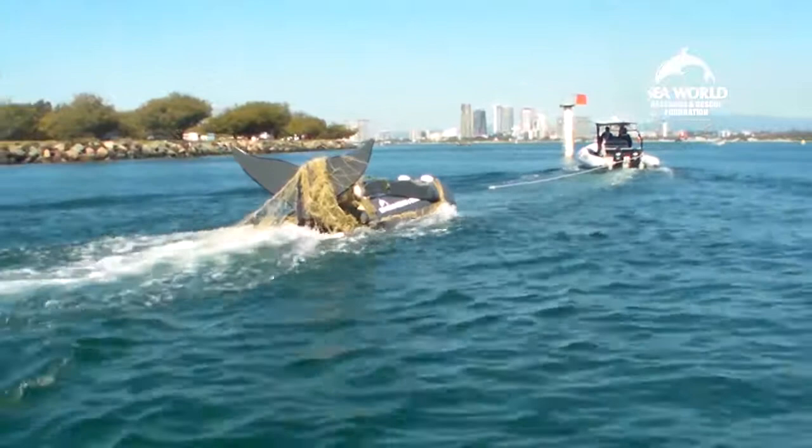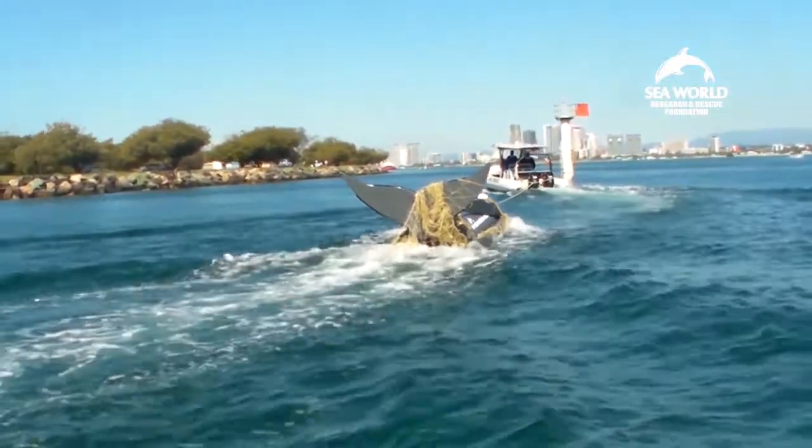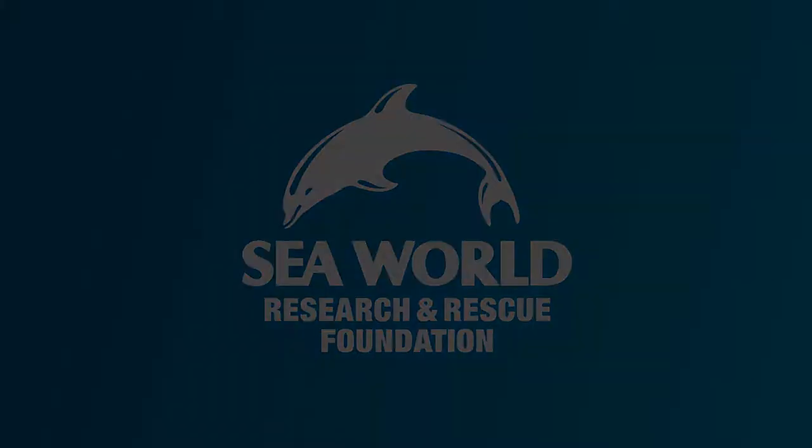Once the whale is free, we head for home, ending another day of training. But every year the whales come back — and so do we.